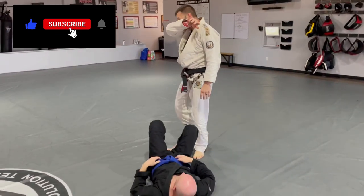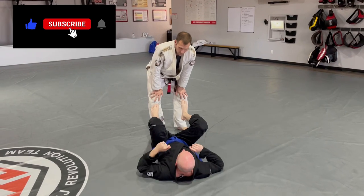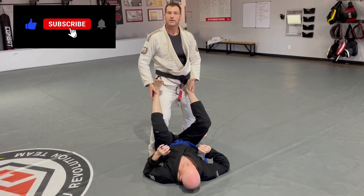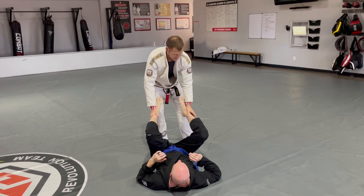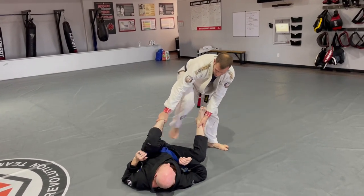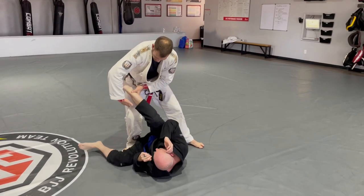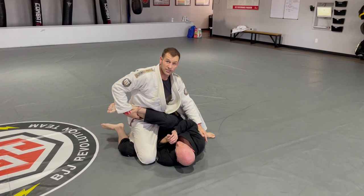Another option is when we are looking at passing open guard. The person is on their back with feet up. I'm coming in and I'm going to grab his ankles. I'm going to simply take a step out to the side and do like a side kick — kicking down into his leg, bringing him over. Then I'm going to pass this leg to this hand and drop it down into a leg drag position.